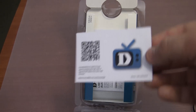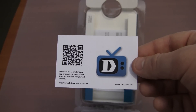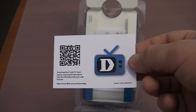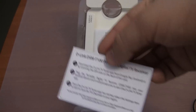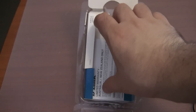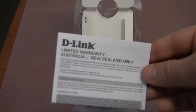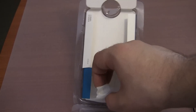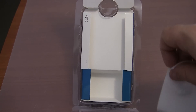The next thing in the box is the quick install card. It has got a QR code which you can scan to download the app, or you can follow the instructions on the card. Next we have a limited warranty for Australia and New Zealand, and we have the F-Type antenna connector.